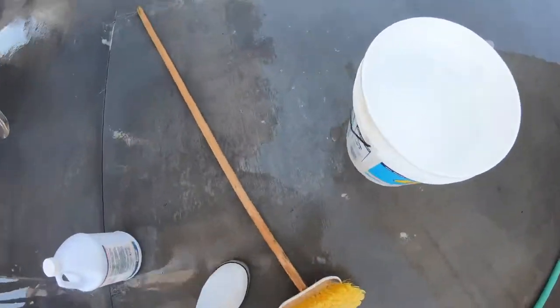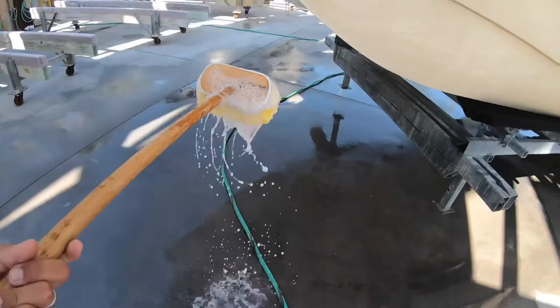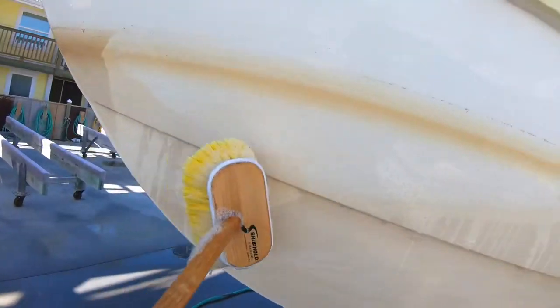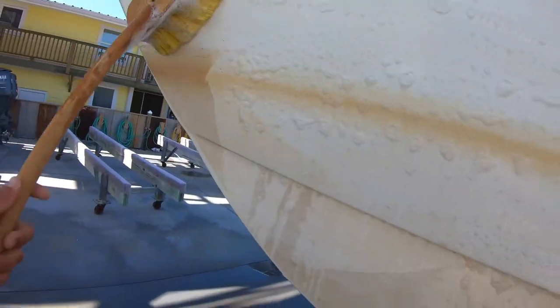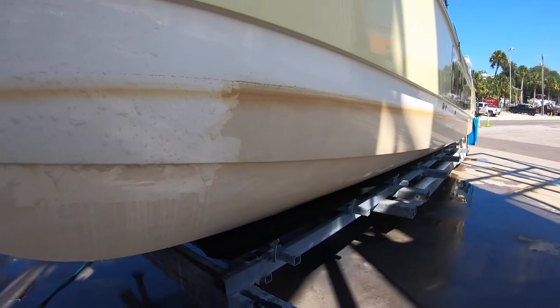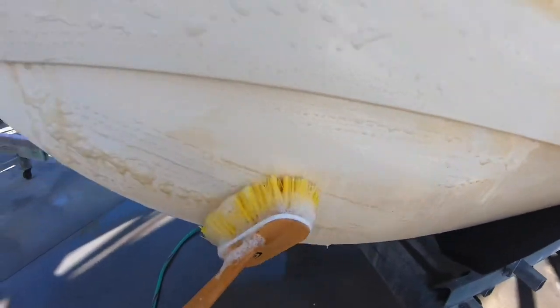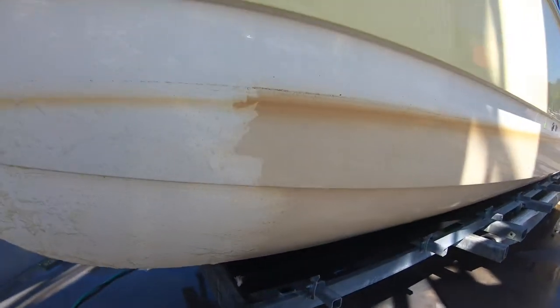Once you get it on, it'll work really good. Push your brush in there and watch — you'll see instant results. You can see the difference it makes right there. What you want to do is just get a nice coat going and hit the whole boat. You don't have to scrub it hard; this stuff will eat itself off. Once you get your full coat on, let it sit for a minute or two, then come back to it. If it's still yellow in certain spots, just go back over it and scrub a little bit harder, and then it'll come off. We'll show you the results once we get through.